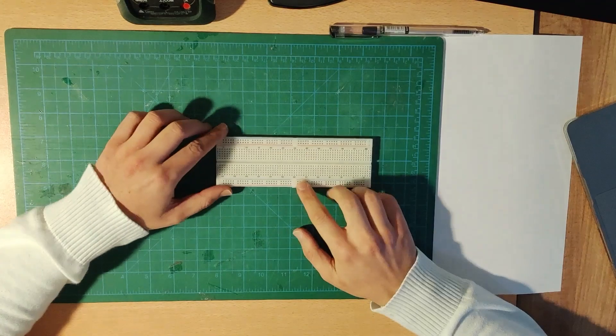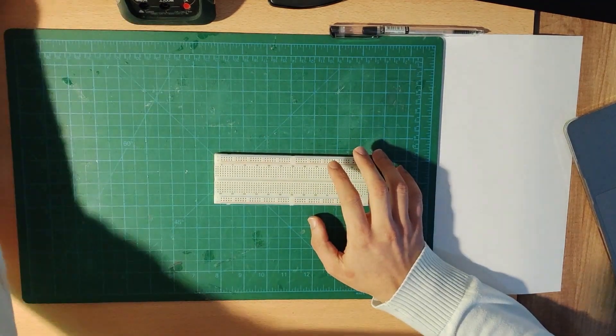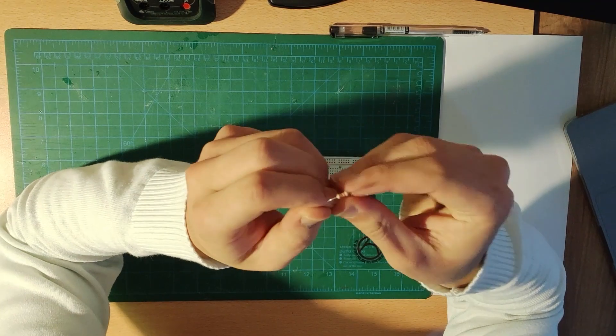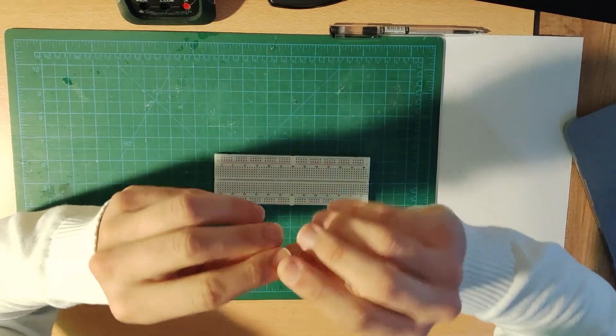Since we have the resistor and capacitor in series, let's get started with the resistor. Let me get a 22 kilo-ohm resistor, which has a color code of red-red-orange. As you can see the color code — let me get it closer to you.